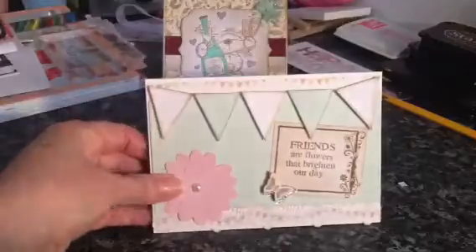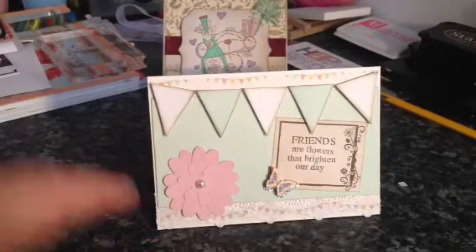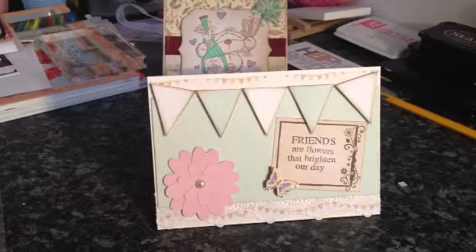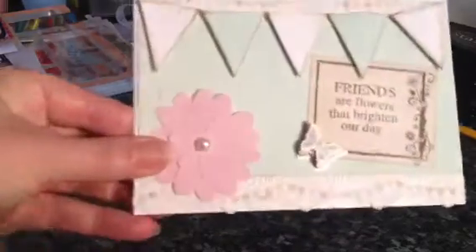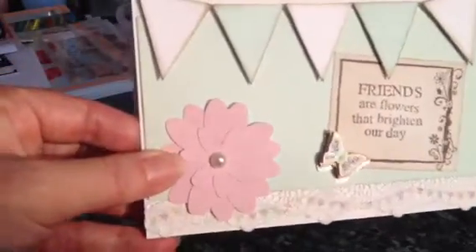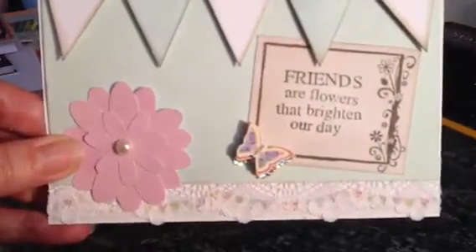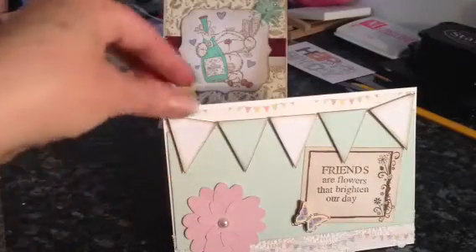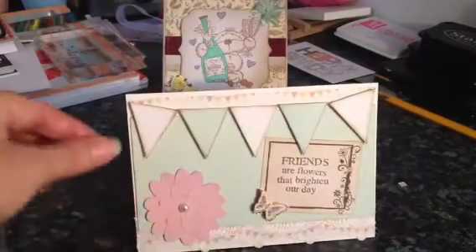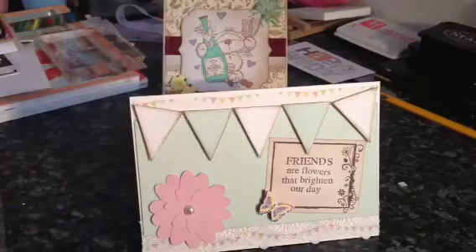And the last one is this one and it's quite plain and simple. It's for a friend — 'friends are flowers that brighten our day' — and I've just got some lace down the bottom. The flower I used my Cricut to cut out. I added this tiny little butterfly and just cut the triangles out to make like a banner across here. I might actually add something on there — I'm not quite sure yet.